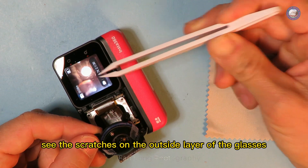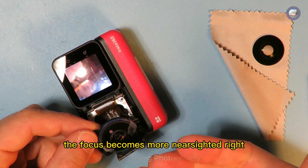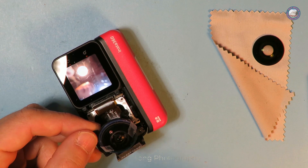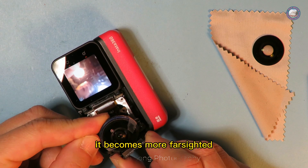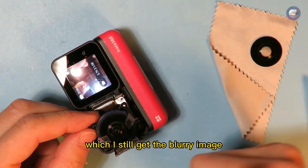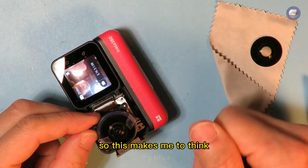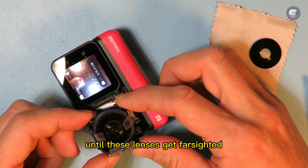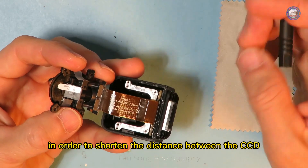At this point you can even see scratches on the outside layer of the glass. If I pull more out the focus becomes more near-sighted; if I keep pushing the circuit in it becomes more far-sighted, until I reach the limit where I still get a blurry image. This makes me think: is there any room to keep pushing so the lens becomes far-sighted enough?